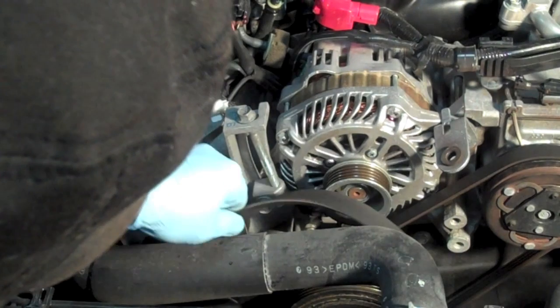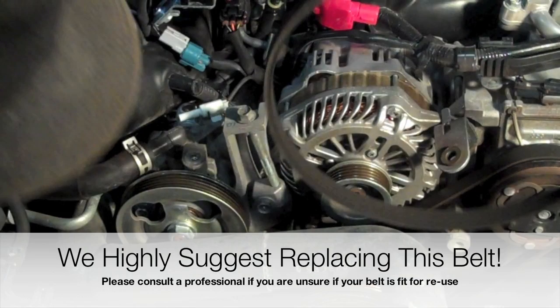Now we're going to simply remove the old belt. With any belt you remove from an engine, it is always highly recommended to replace the belt. However, in some cases an older belt may be reused. Please consult a professional if you're unsure if the belt is fit for reuse.